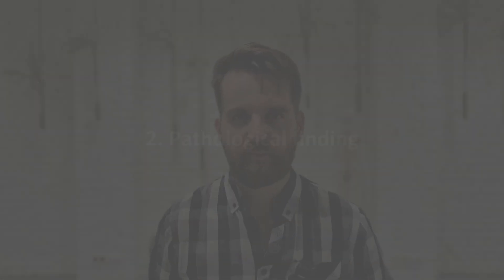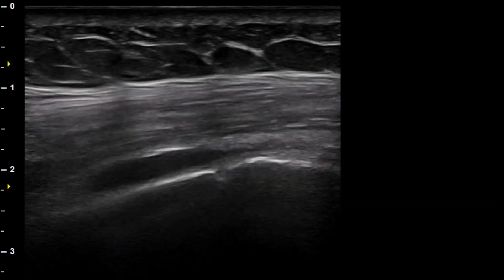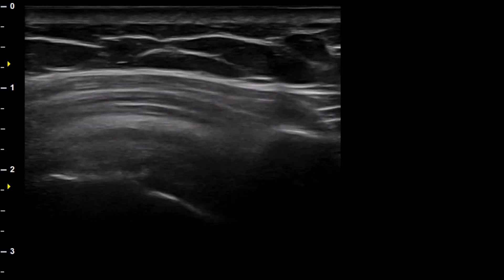Pathological finding: In a pathological case, the bursa becomes visibly distended with a possible teardrop shape at the distal end, extending further between the humerus and the deltoid muscle. This abnormal appearance often indicates bursitis, which can lead to shoulder pain and restricted movement.